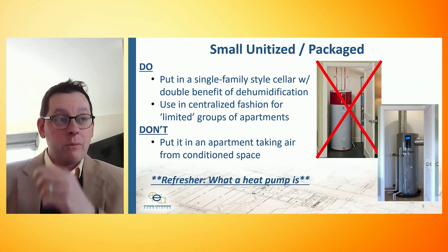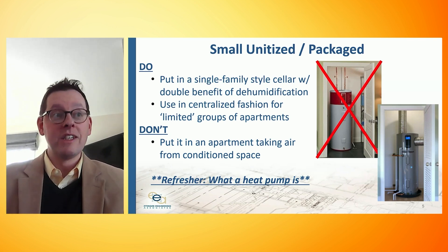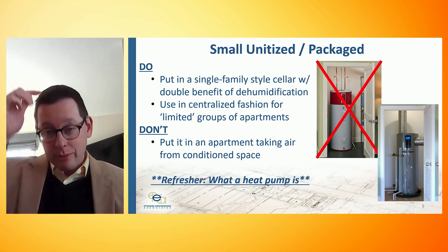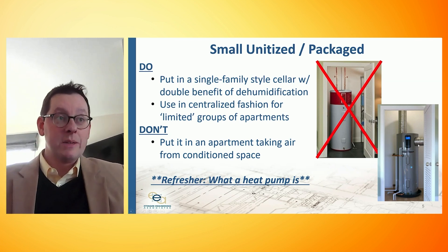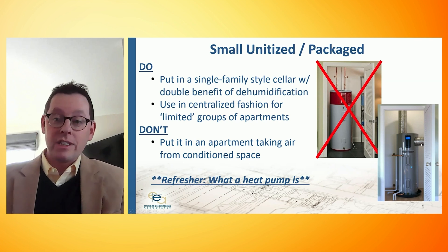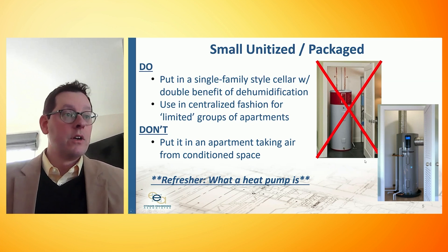The picture on the right more accurately represents what we need to do with these unitized units — we actually have to duct them. These units have air filters because they are air source, and we want to keep the process air out of the conditioned environment and optimize the overall efficiency of the system.